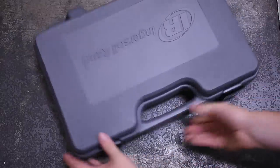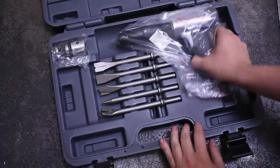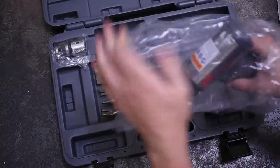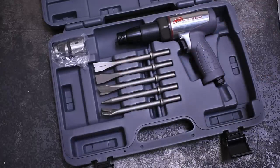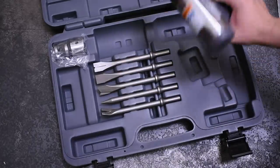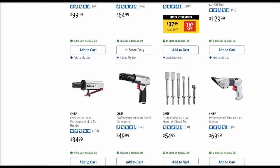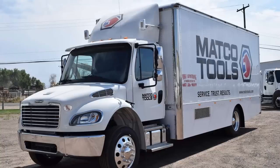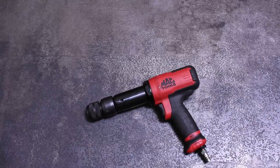It looks like even without a power dyno, our comments section and tool forums were able to isolate some of the most powerful models you can find to go up against tool truck brands. In this series's next episodes we bring you the best 401 air hammers from Harbor Freight as well as Mac, Snap-on, and Matco to really settle that score. Click subscribe to stay notified for when those happen, and thank you for watching.